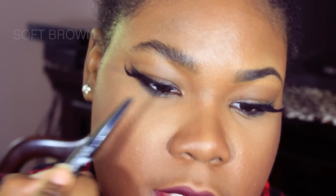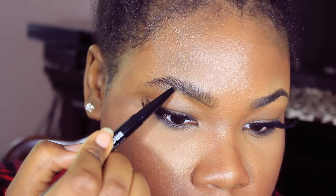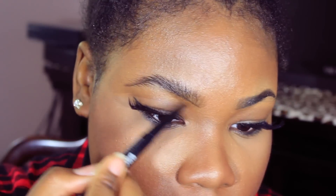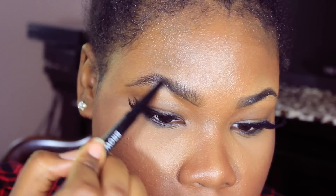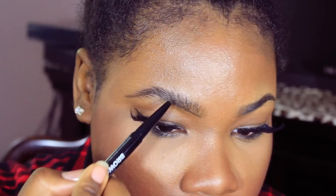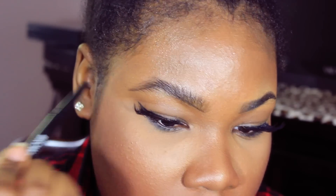I'm going to take this one and basically follow my actual brow line and kind of create a little tip. Then I'm just going to go in with light strokes. I kind of want the brow to square off there and give me like an extended lift.